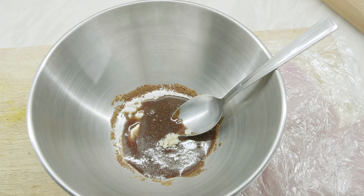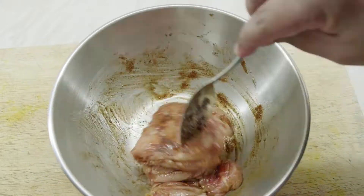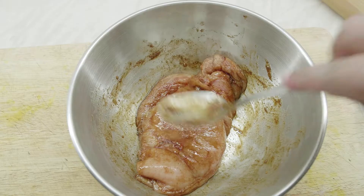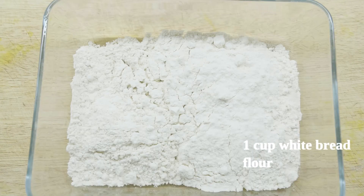Give it a good mix. Then take out the chicken breast and mix it thoroughly in the marinade. Cover it up with cling film again and put it in the fridge for around two or three hours. If you want, you can keep it for a whole day and just take it out when you want to cook it.